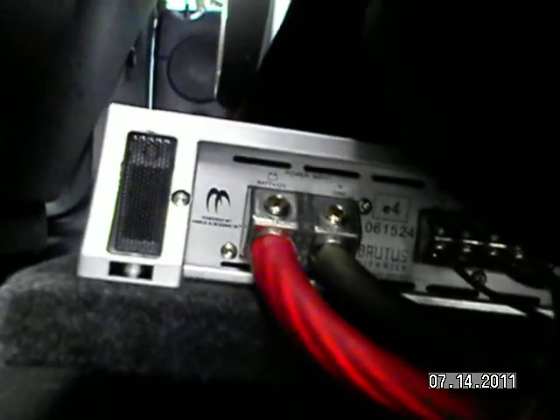In the back seat I've got the amp for the subs. You can see the wires coming in, and under the back seat is the Ecstatic 2000 — and this is probably what you want to know.